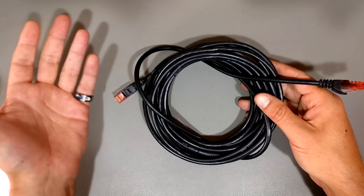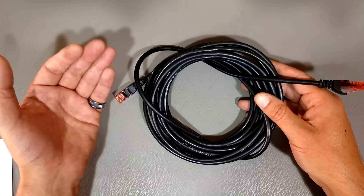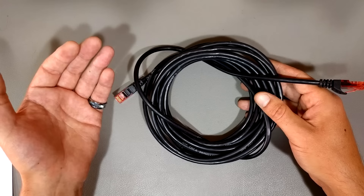I actually recommend getting Category 7 now. As someone pointed out to me recently, Category 6 cable is good for up to 1 gigabit per second, while Category 7 cable is good for up to 10 gigabits per second. Typically you're not going to get 10 gigabits per second, because the switches you buy will be for only 1 gigabit ethernet — which is plenty fast. It's much faster than Wi-Fi typically is.